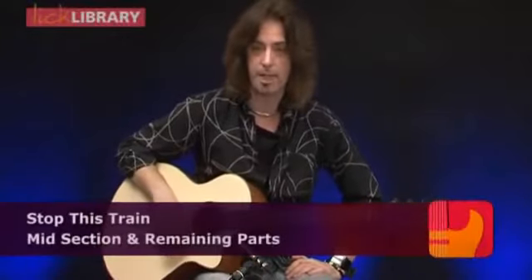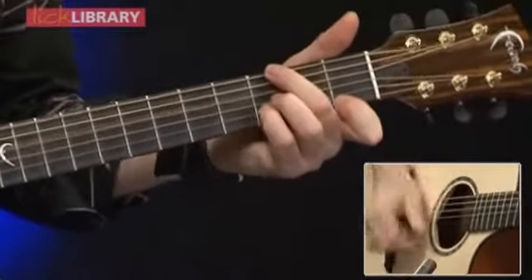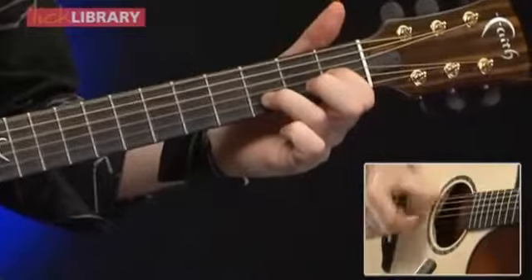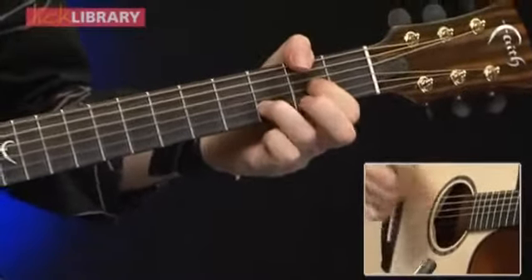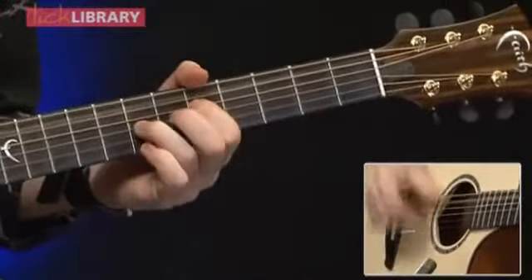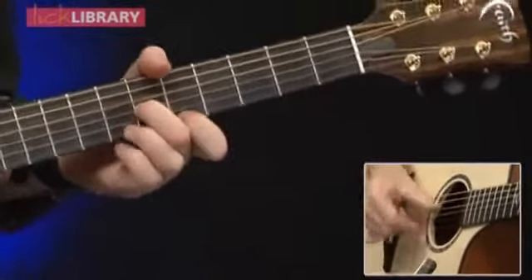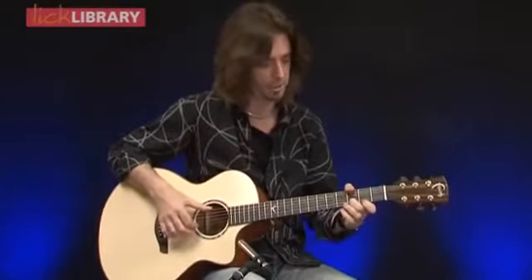Our next new section to look at happens at 3 minutes in. Should we call it the mid section? So before we actually try picking the part, let's just take a look at the chords.